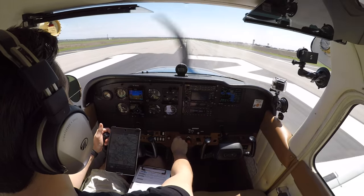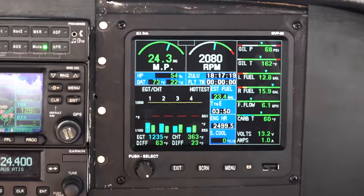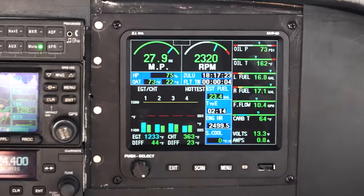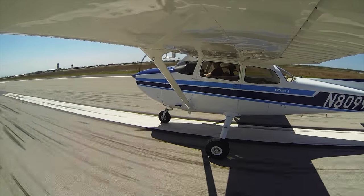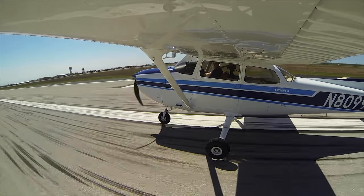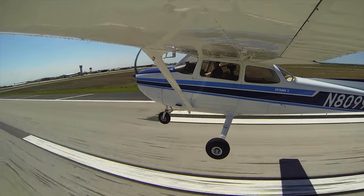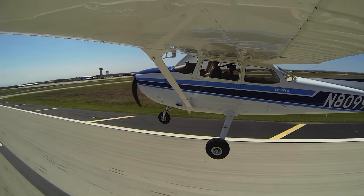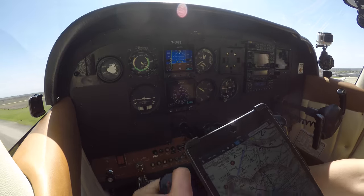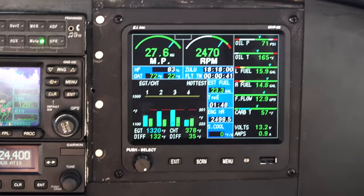Heels down to the floor. Set power to the takeoff setting, which is full. Takeoff power set. Engine's in the green. Airspeed's alive. There's 60 knots. We're airborne. Pick up a little bit of speed and pitch for VY — 78 knots. Crossing runway 26, there's our abort point. Engine looks good. Eyes outside, eyes outside.